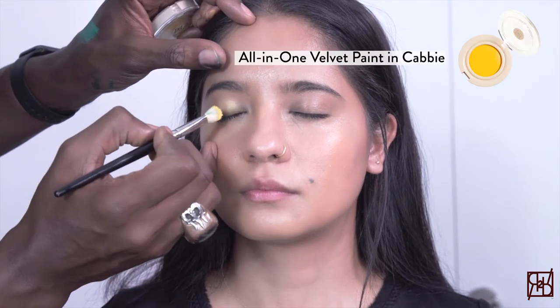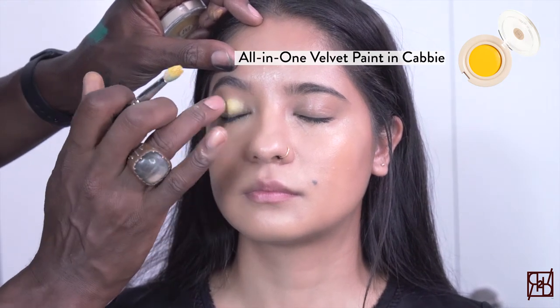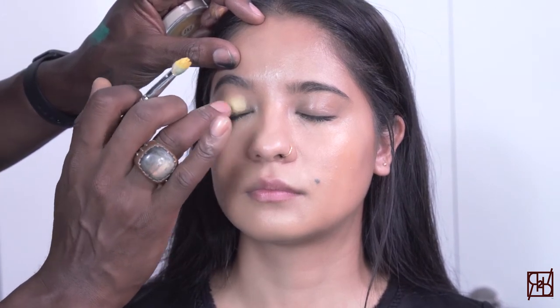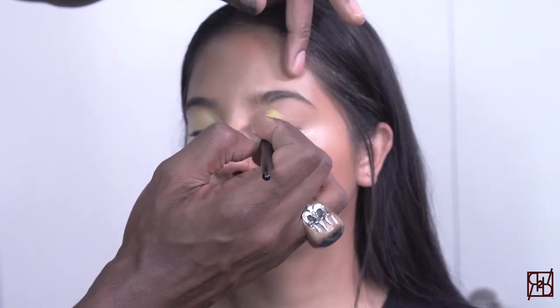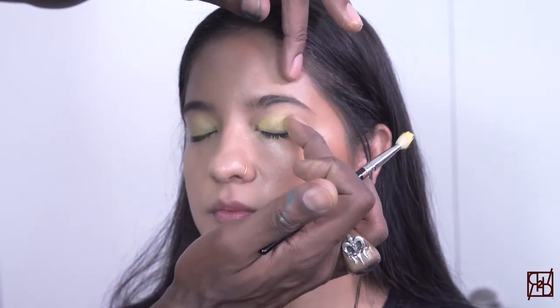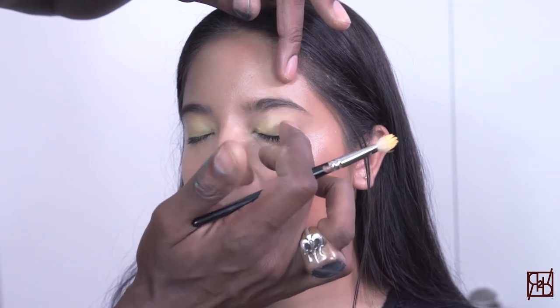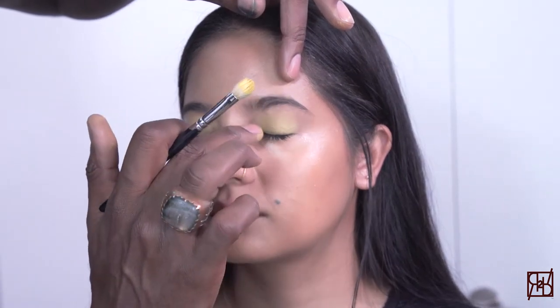This fun, creative look that we're going to do on Rhi begins with the shade of Cabi applied to the lower lid with a finger. Cabi is a really beautiful, bright shade of yellow. The name comes from all of the wonderful taxis here in New York City. Applied with a finger and then a brush to make sure a nice, even application is achieved.